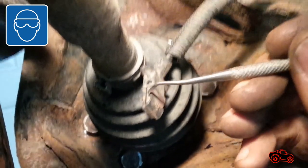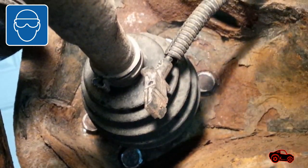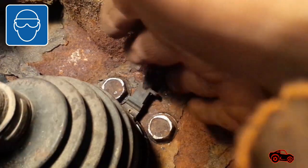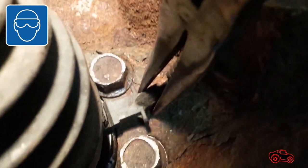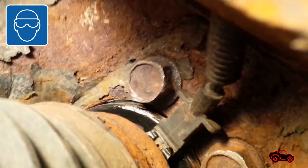As soon as we got the new hub assembly, it was put in place and the four bolts were installed. The torque was set to 77 foot-pounds. Before reconnecting the wheel speed sensor, I cleaned it to ensure proper installation. I tried to connect it with my fingers but it was too difficult, so I used long-nose pliers and it connected very easily.